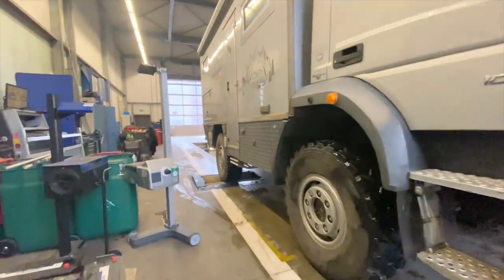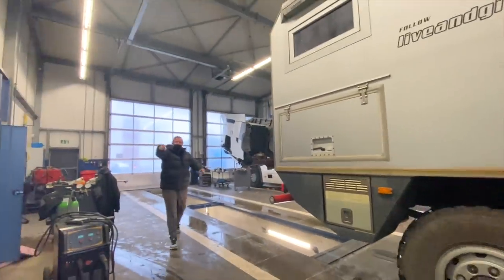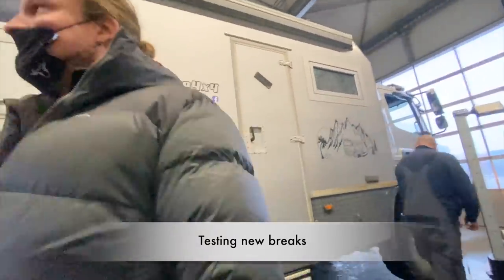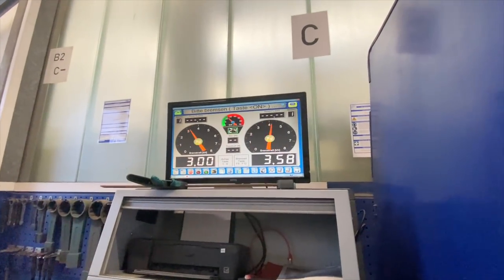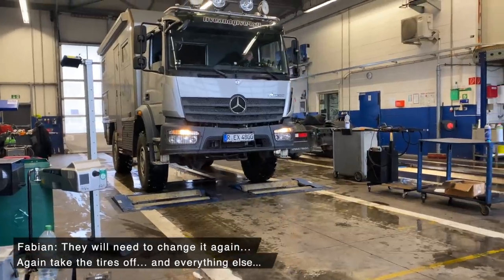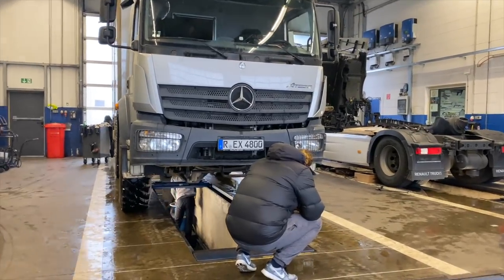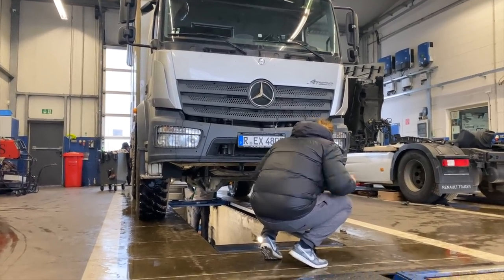That's it — we've got fire! The brake is fixed and now the TÜV inspection guy is checking underneath the truck to see if everything is good.